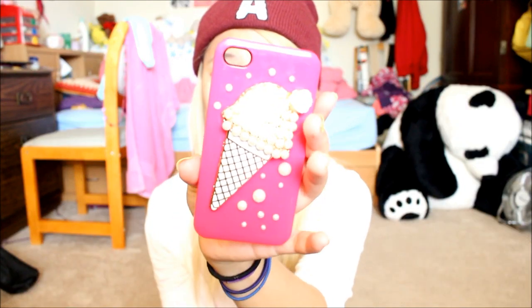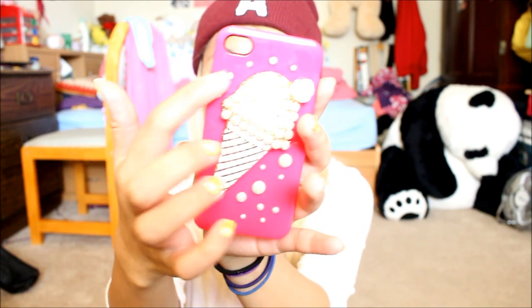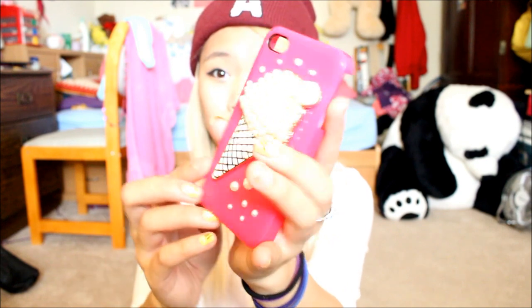This one I am really upset about — not because it's an ice cream, because I love ice cream. This caught my eye the first time I saw it. It has these beads on the ice cream and beads all around it, and it just pops out. But I can't use it on my phone — when I put it on, I couldn't get it off. I was so scared, but it did eventually come off.